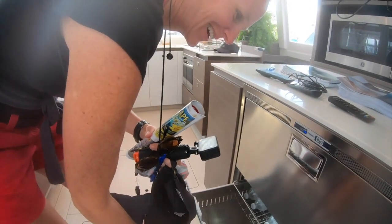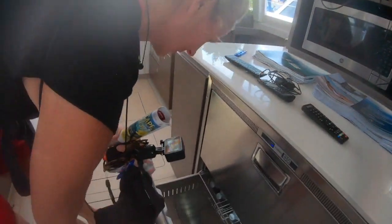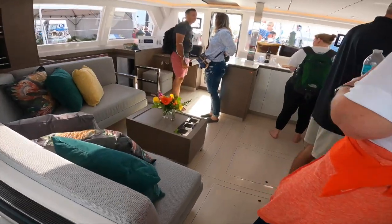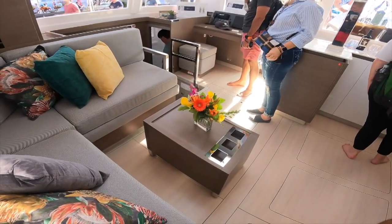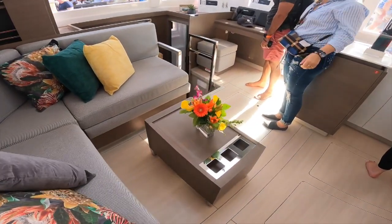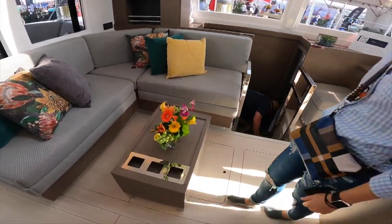Is this a Vitrifrigo that doesn't leak? I was just saying what a bad decision to go with Vitrifrigo, but you know. I do love that they don't have the big table in here — it makes so much more room.